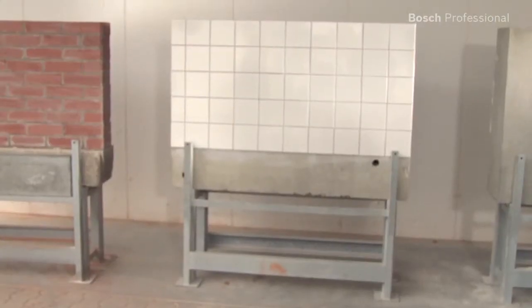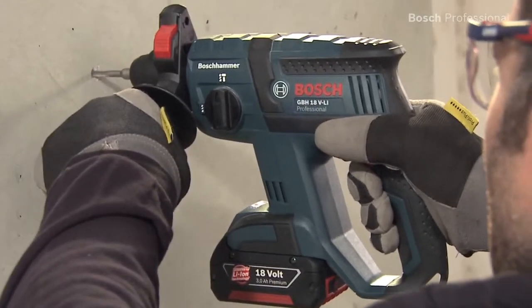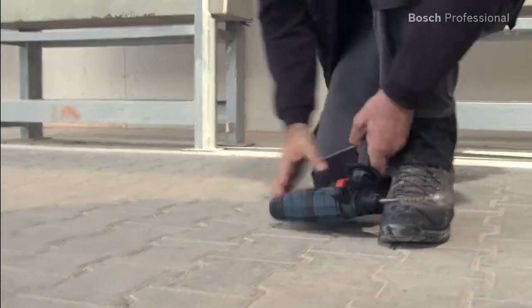This hammer offers optimum balance due to its short and compact design, thus ensuring perfect handling. It remains fully functional even if it's dropped from a height of up to 2 meters.